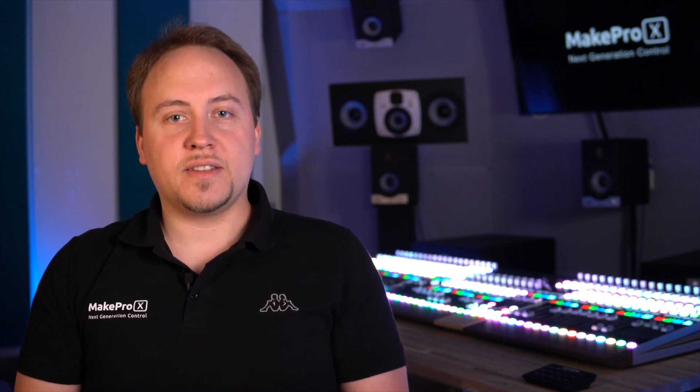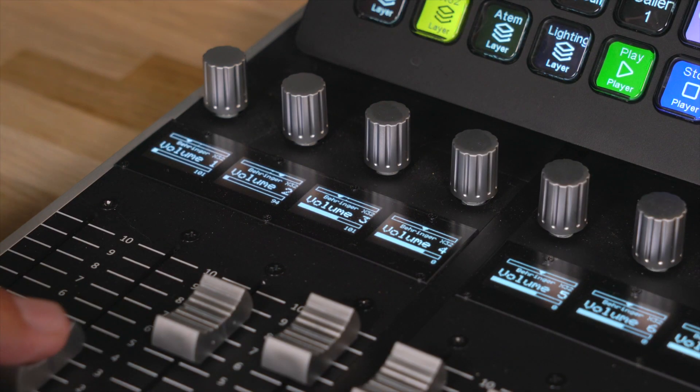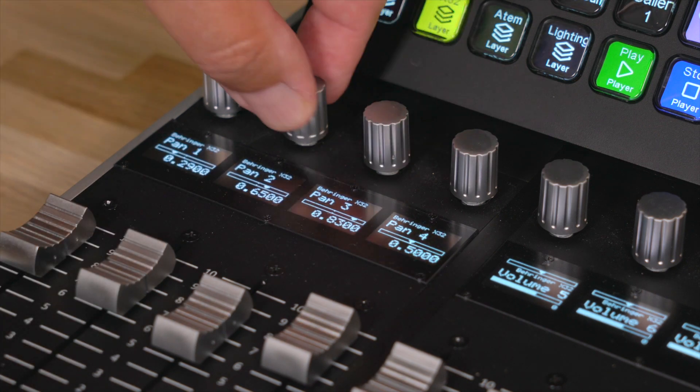Glue supports all kinds of streaming, camera, audio and video targets including OBS, vMix, the ATEM family, the X32 family, and many more. Operating these from motorized pro-grade controllers is obviously a better and completely different story and experience than from any other button box.